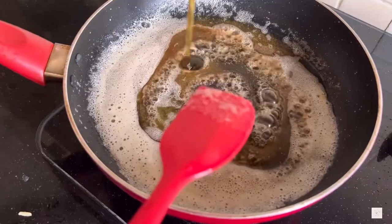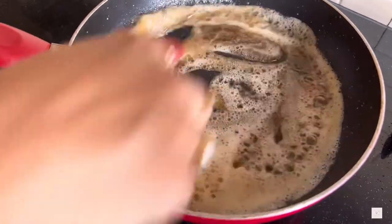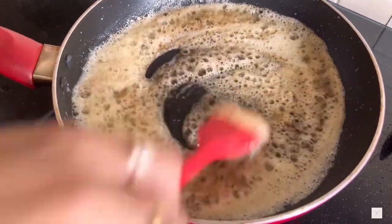Once the butter changes its color to brown, add about two tablespoons of honey into it and cook it for about one minute or so.